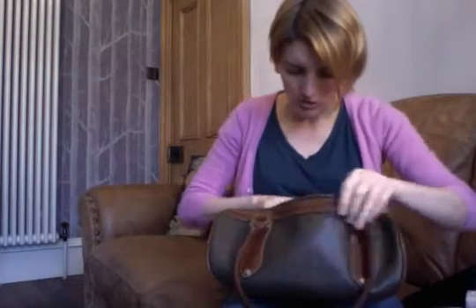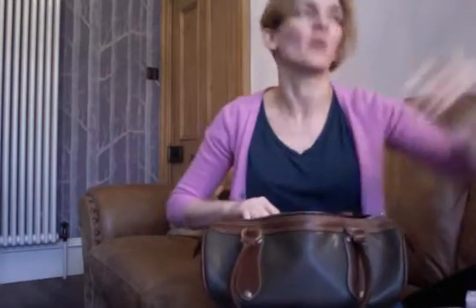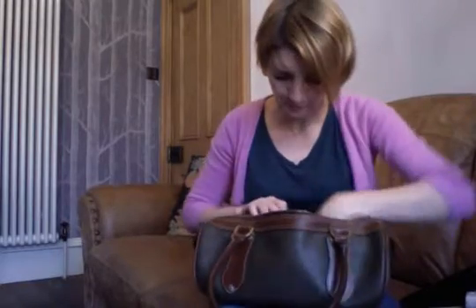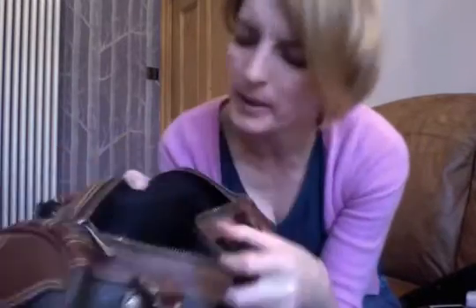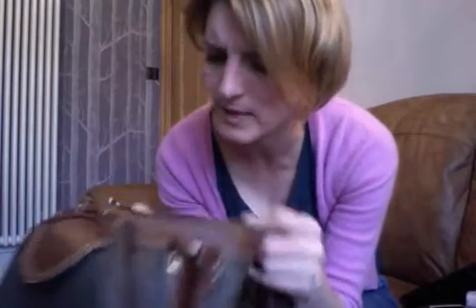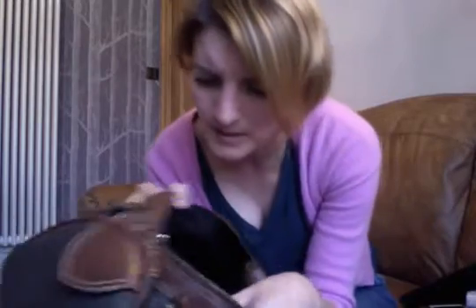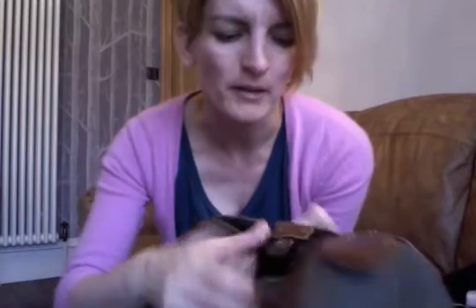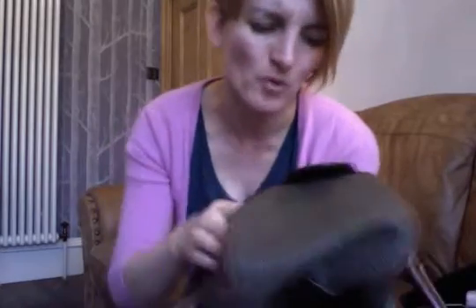The bag is fully lined in the signature tree fabric, which is a satiny kind of fabric. As I said, it has that slip pocket, and there's a fob on the back hanging off a Mulberry leather tag. I'm not sure if there's a number on the back or a maiden label.